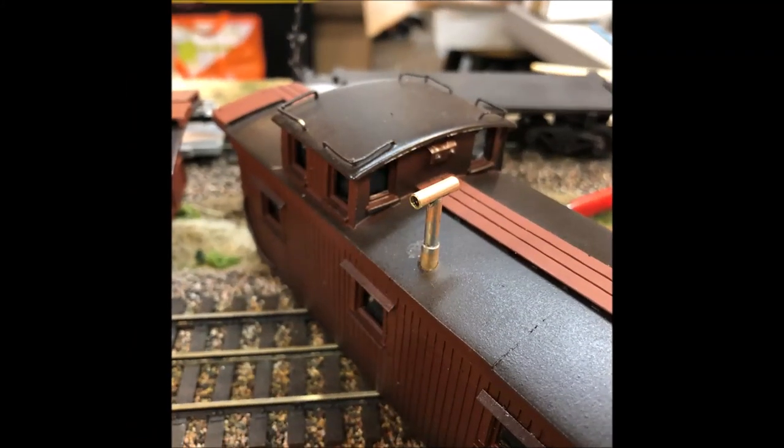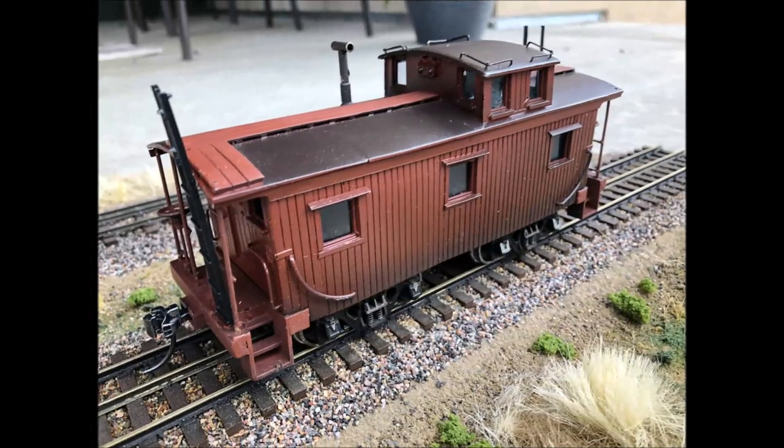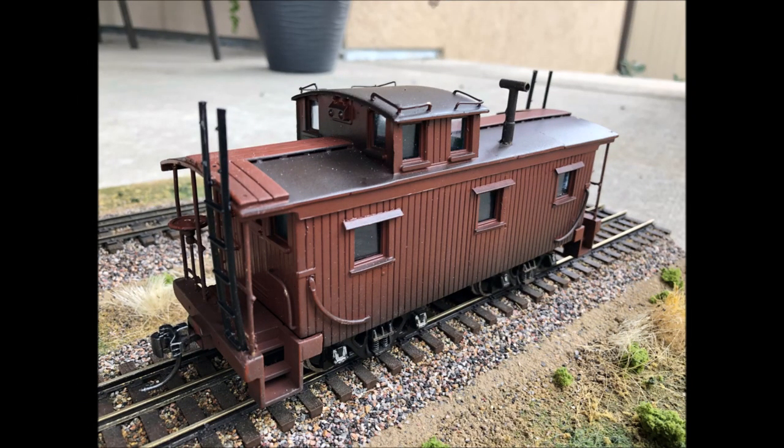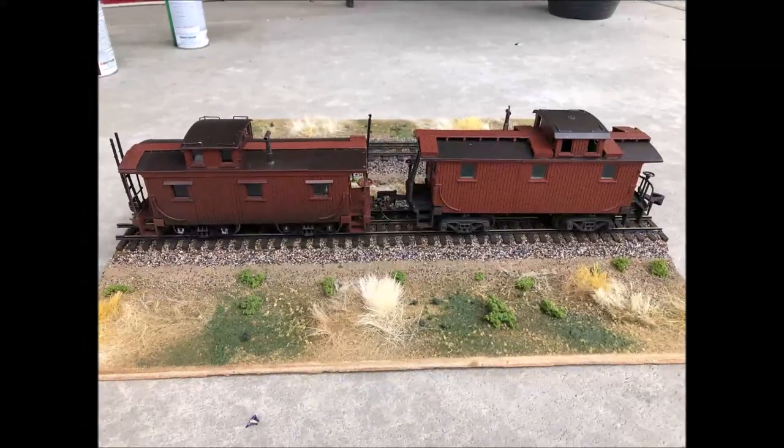I then made a smoke jack fabricated from brass tubing. Brick wheels salvaged from the bobber cabooses and some plastic box car ladders complete the details. All that remains is a little bit of touch-up of scratch paint. Thank you for joining me for this video about kit bashing from bobber cabooses.